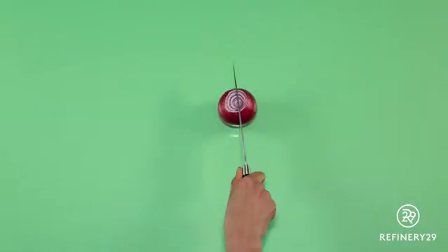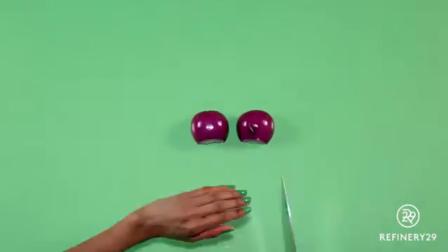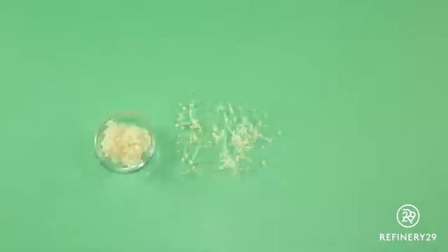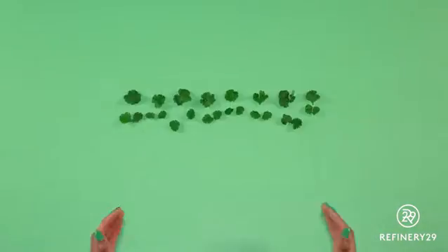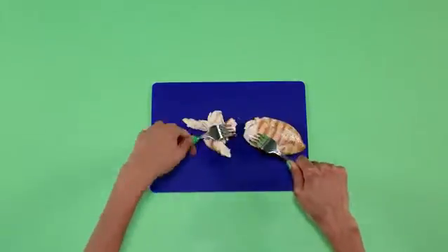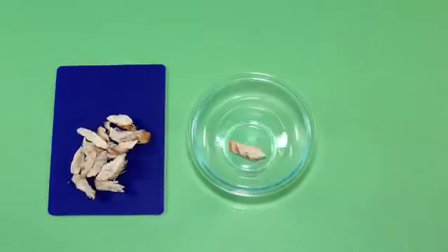Peel and chop half a red onion into thin slivers. Pro tip: if you freeze the onion beforehand, you might not even cry. Shred about three quarters of a cup of gouda, chop up half a cup of cilantro, and using two forks, shred a chicken breast.